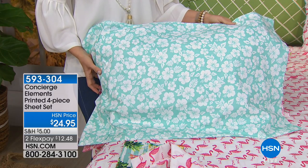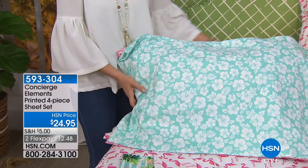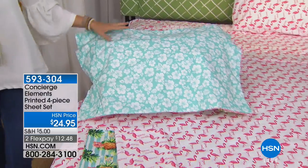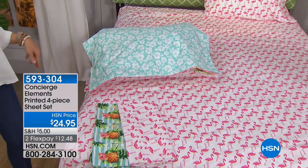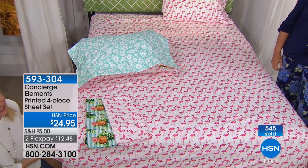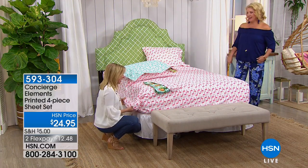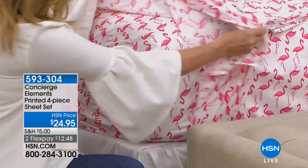Look how cute that is. That's the one you're thinking about. My only worry is I need it in king and I'm afraid it's going to sell out before I get off the air. These were on at 2 a.m. this morning and we sold so many of them. I actually saw this collection in our HSN program guide, and I've been waiting to show them to you as well.